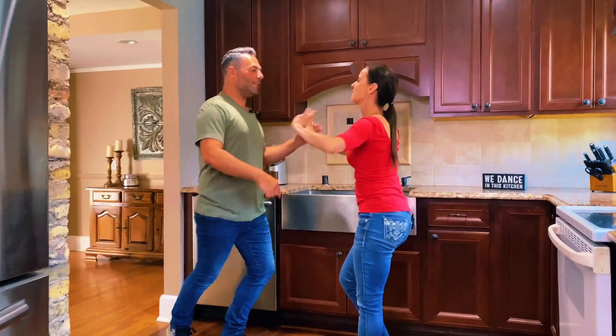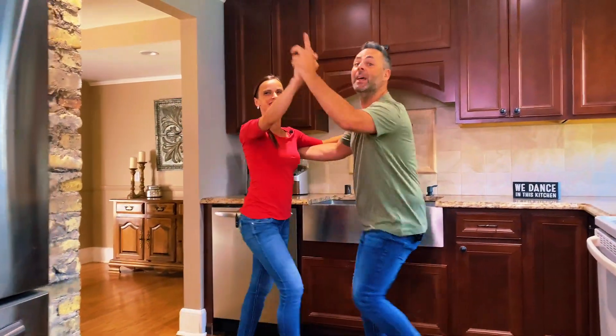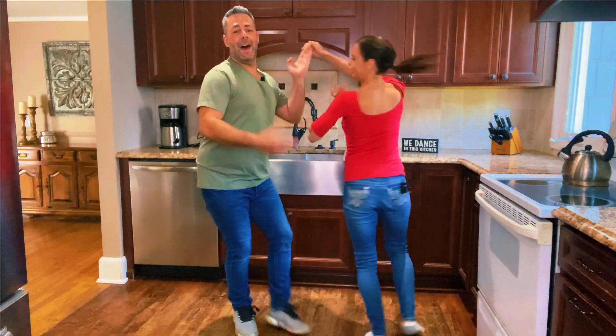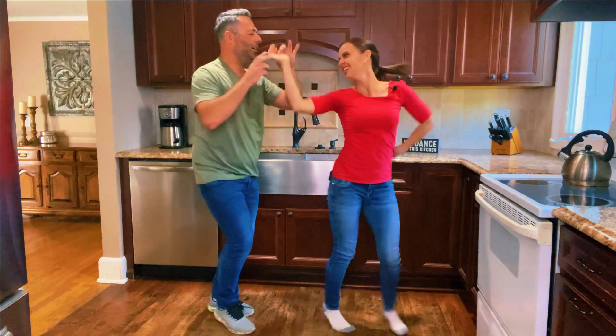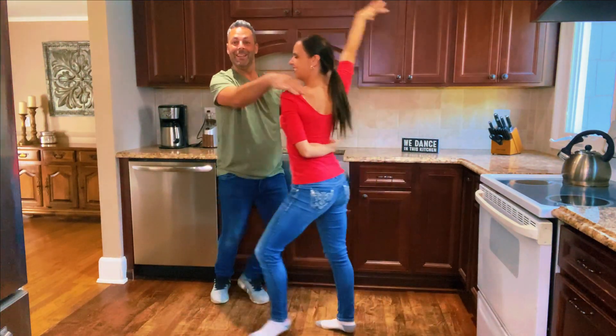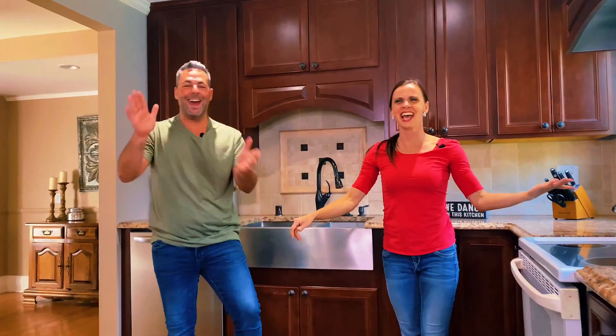Let's do it again. The last one. Cross body. Basic. And we go. Crystal turn. I turn. She turns. Switch. Corona. And corona for me. Cross body. Yeah, yeah! Great job you guys. That's what worked. Great work, you guys.